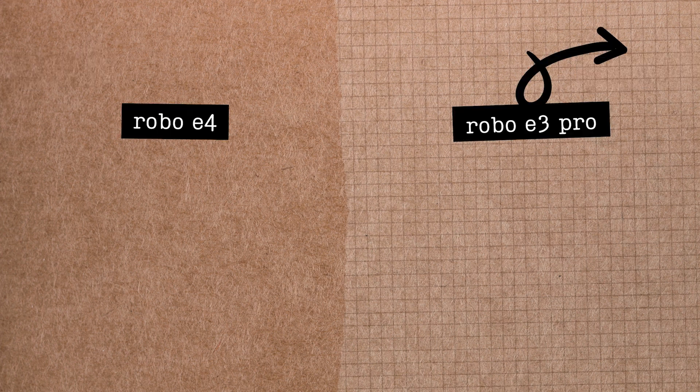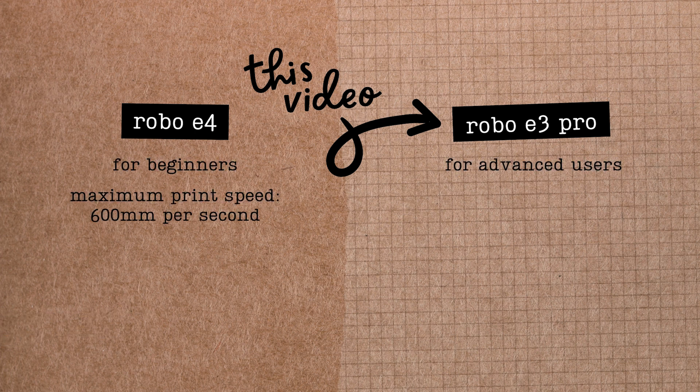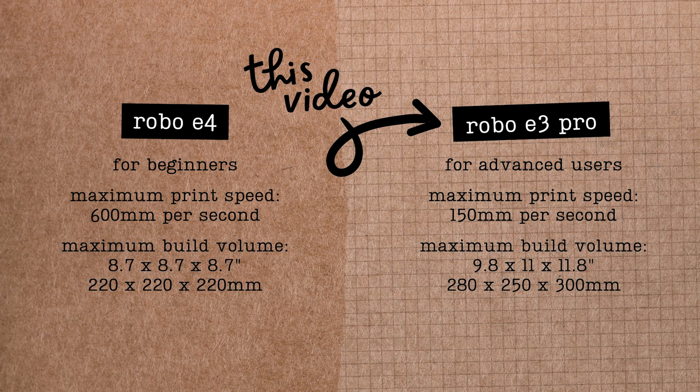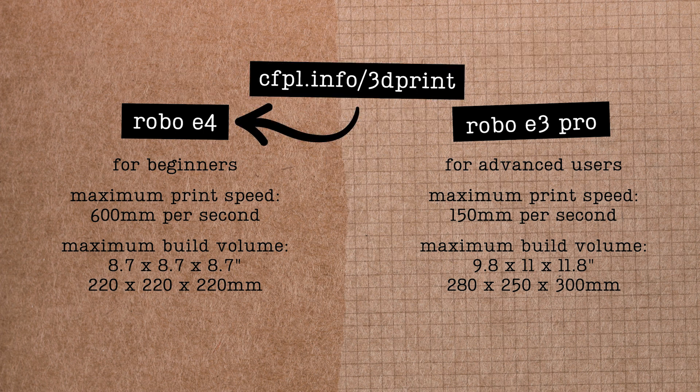Is this the right 3D printer for you? The workshop offers two models of 3D printers: the Robo E4 and the Robo E3 Pro. The E4 has a simpler setup process and significantly faster maximum print speed, making it a great fit for first-time users. But if you're hoping to work on a larger project, the E3 Pro machines have a much larger maximum print volume. You can watch our E4 tutorial video at cfpl.info/3dprint.